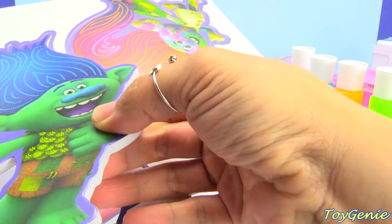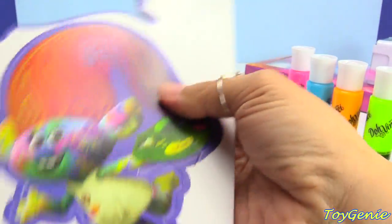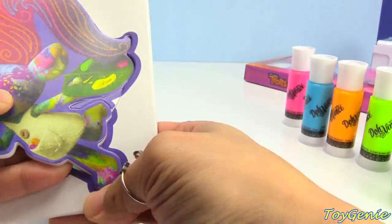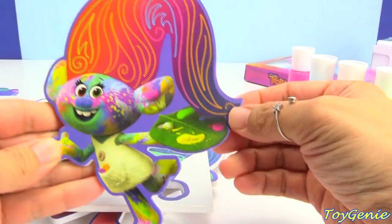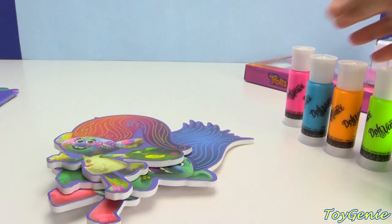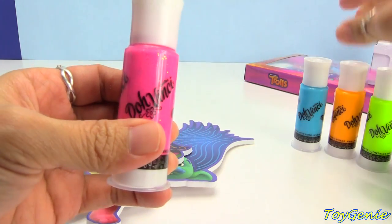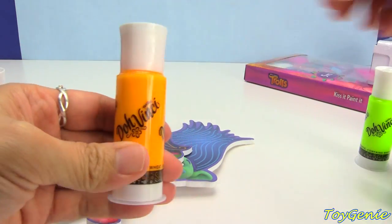So here is Happy Branch. And here is Harper. Super cute! And these pieces are pretty thick and they are foam. This comes with glittery pink Da Vinci, blue, orange, and green.